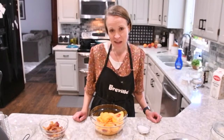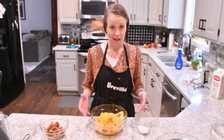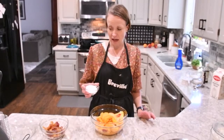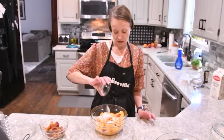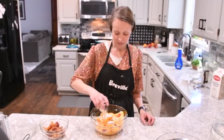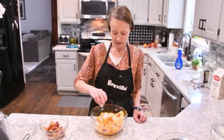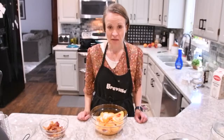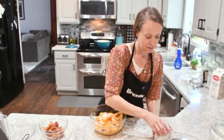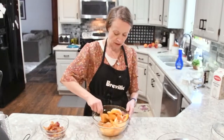Now that our peaches are sliced, we're ready to macerate them, which is just a fancy way of saying we're going to get the liquid out using sugar. To our sliced peaches, I'm going to add a quarter cup of sugar, one tablespoon of lemon juice, a teaspoon of almond extract, and a pinch of kosher salt. Now we're going to mix that and give it a good toss.